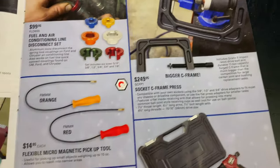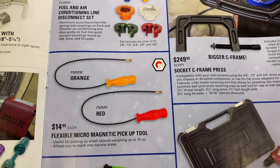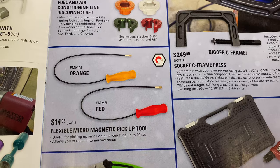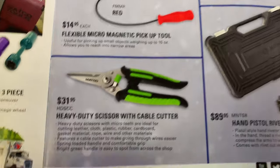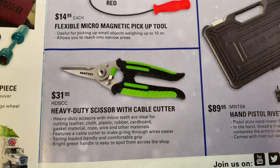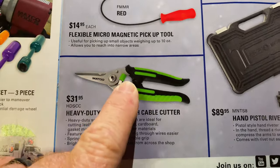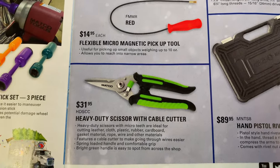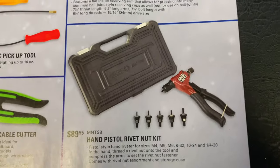Flexible micro-magnetic pickup tool — picks up to 10 ounces, it's $14.95. Comes in red or orange. And the heavy-duty scissor with cable cutters — you can see the notch for the cable cutters. They're $31.95, HD-SCC. That could come in really handy. It's got a spring in there to help you open it faster when you're sawing through an elongated piece, whether it be cardboard or rubber or whatever.